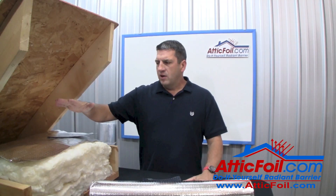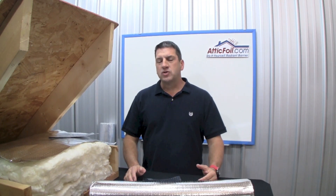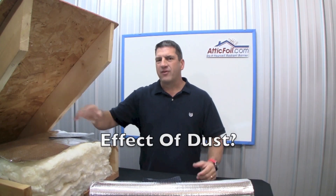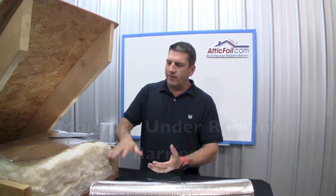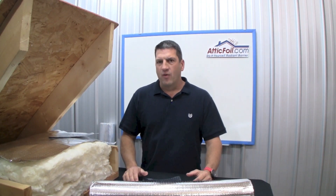This video is going to talk about the over-insulation method, and I'm going to cover the two most common questions we get: one, what happens to dust settling on top of the foil and how that affects the radiant barrier, and secondly, concerns about moisture traveling through the insulation and potentially getting trapped under the attic foil.